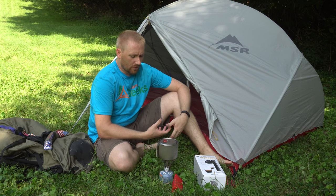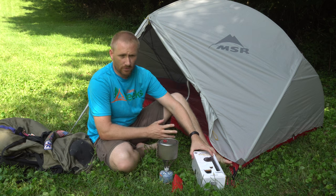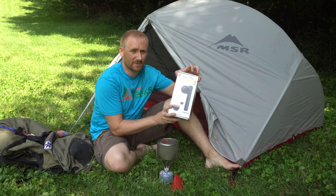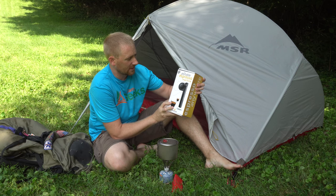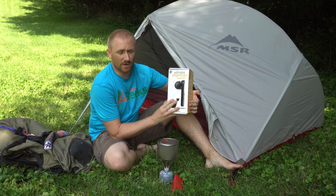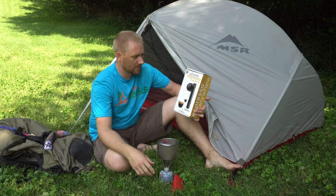Welcome back to another video guys. I'm here with another product review — or a product introduction at least. Normally I don't keep it in the box, but for this purpose, because you haven't seen it yet, I thought I'd put it all back in the box and show you what it looks like. This is the Portable Espresso Machine — the Handpresso. I got it sent over to show you guys and review it.